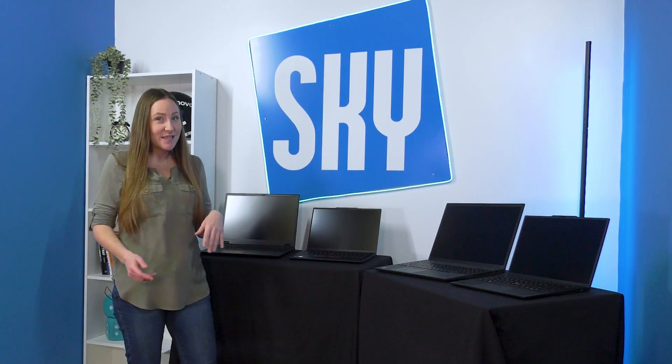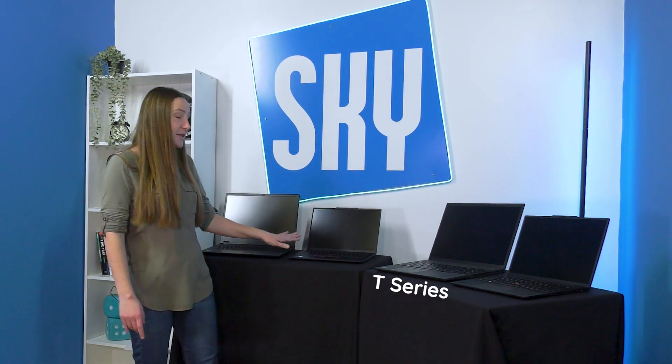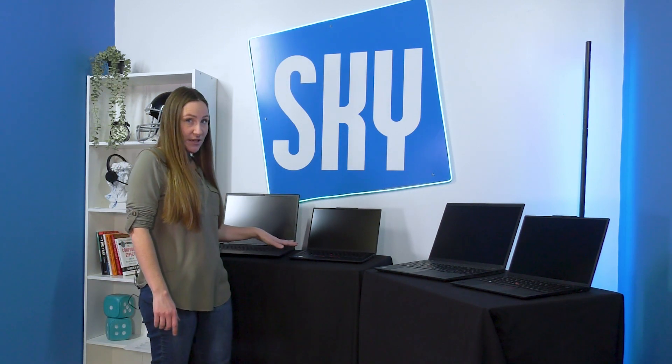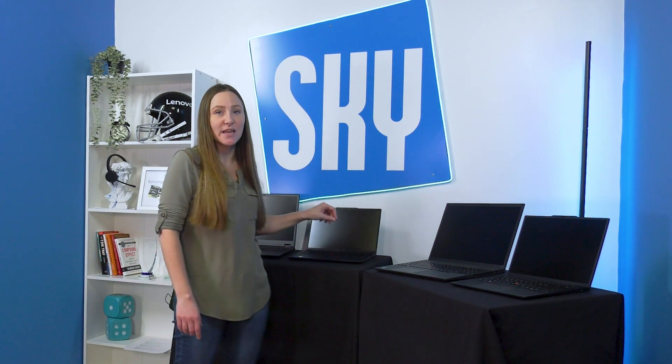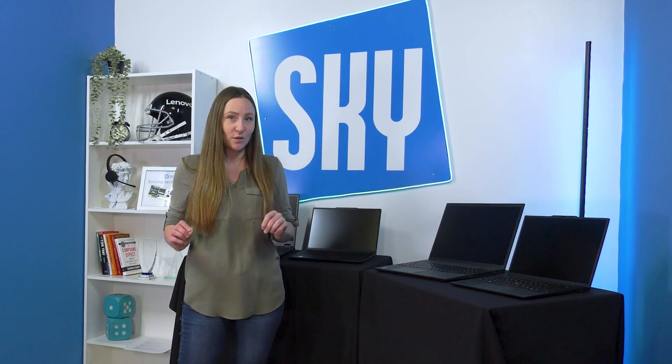Going up the series, the next we're going to talk about is the T-series. This comes in a smaller version, a T-14. If you're looking for something of this size, please be aware that if you go to a 14-inch as opposed to a 16-inch, you're going to lose that number pad — it doesn't have enough space, so that's one consideration when looking at size.